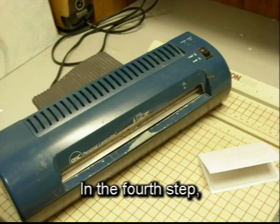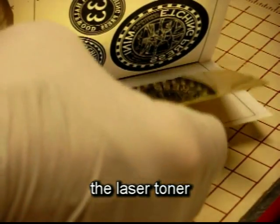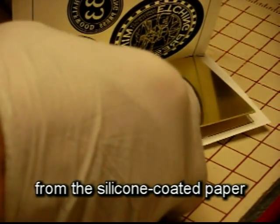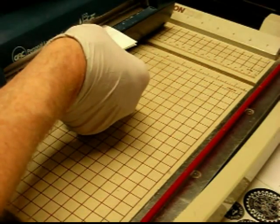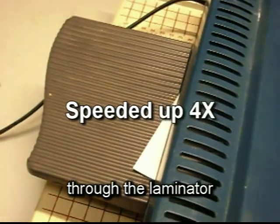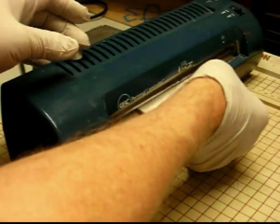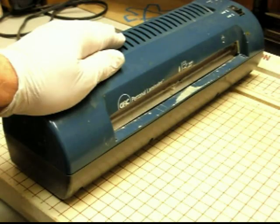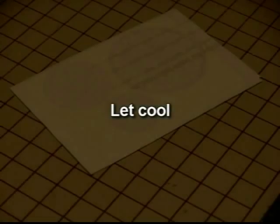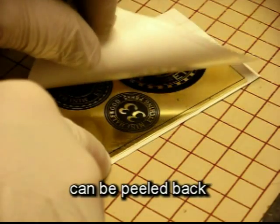In the fourth step, an office laminator set to its highest temperature can be used to transfer the laser toner from the silicone coated paper to the degreased metal plate. It takes several passes through the laminator to get the metal hot enough for a good bond between the laser toner and the metal. The video is speeded up. When it's cool, the silicone coated paper can be peeled back and discarded.